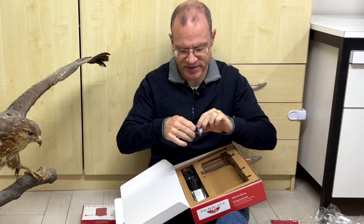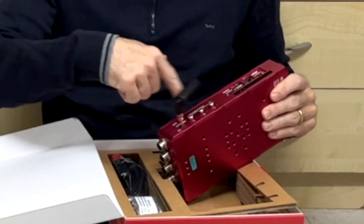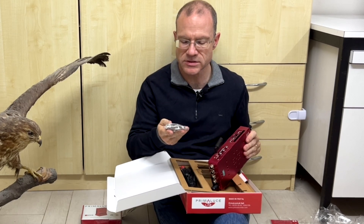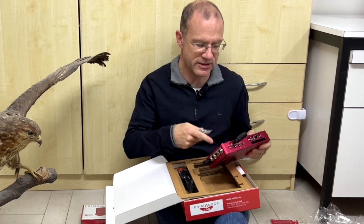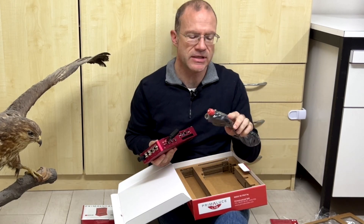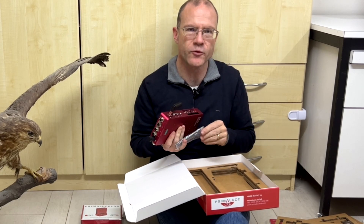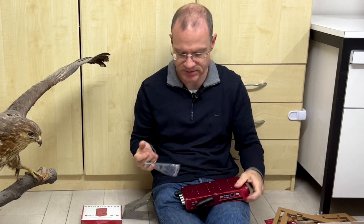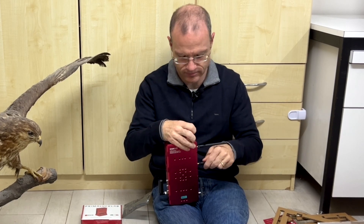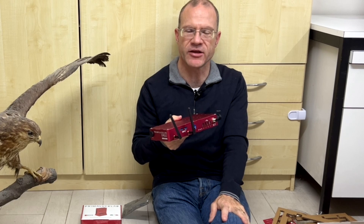Here we have the GPS antenna — screw it on like this. Then there are screws of different lengths so you don't accidentally damage anything. This is the cable with the 12V plug for the car. And here we have the two Wi-Fi antennas. With these antennas you can be sure there are no connectivity issues at all.